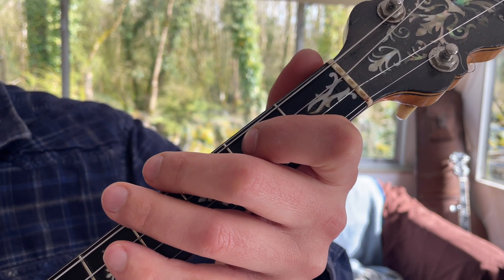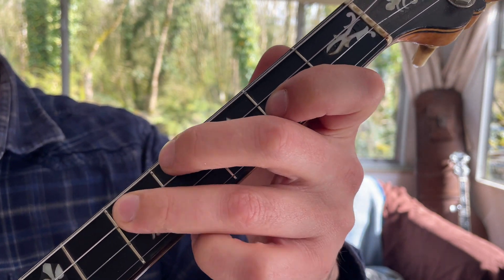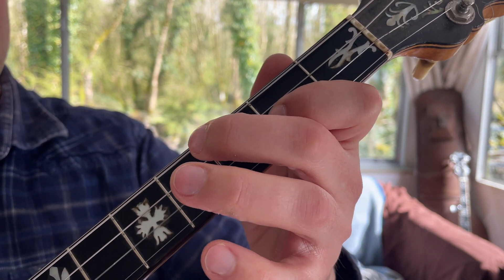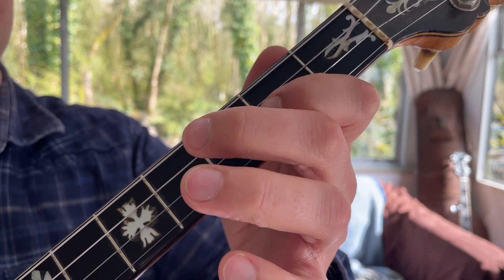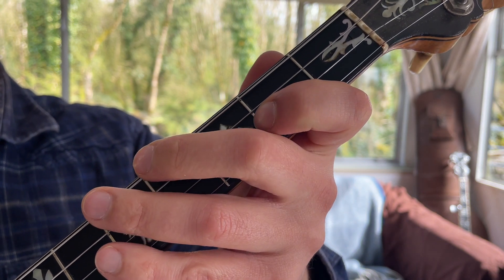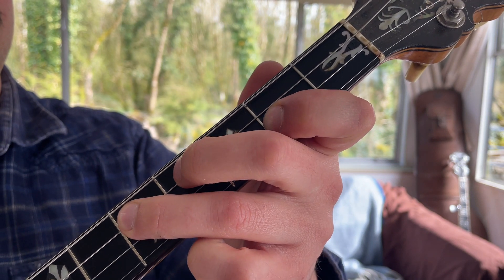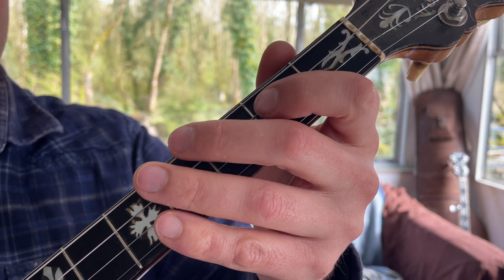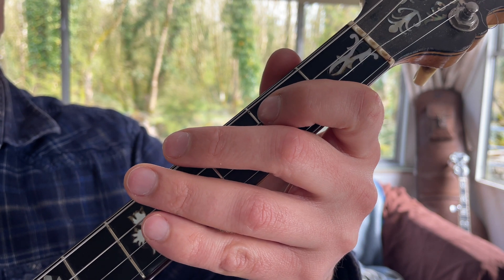So phrase two — what can we do with it? The B A B we can treble. I'm playing a quaver then doing the treble. So phrases one and two together with ornamentation on both phrases.